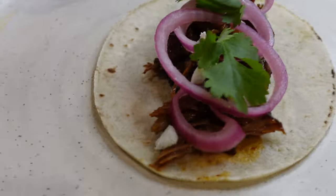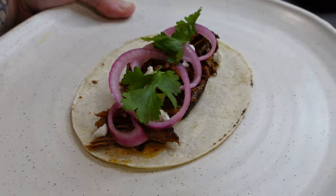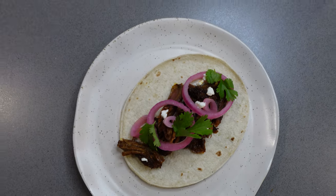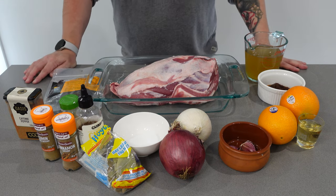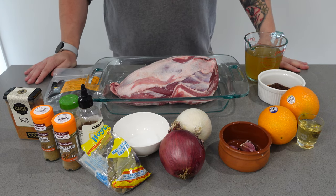What's cracking everyone, Kenzo here. Today we're going to be cooking up some lamb barbacoa tacos. Don't be scared by the amount of ingredients — this recipe is fairly simple and mostly hands-off once it goes into the oven.